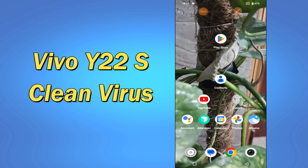But before that, hit the red subscribe button and the bell icon to stay updated. Now watch this complete video and you will learn how to clean or remove virus from your device Vivo Y22s.